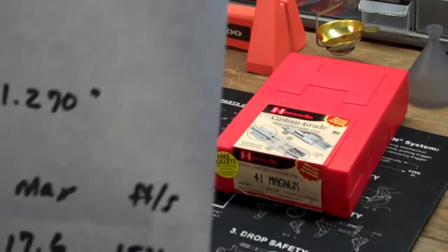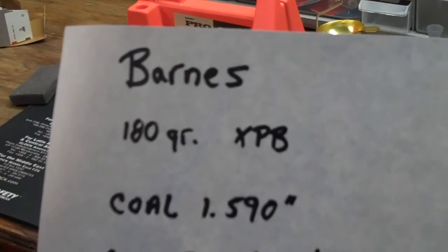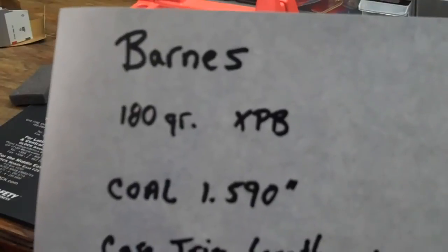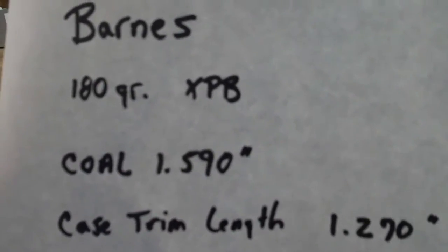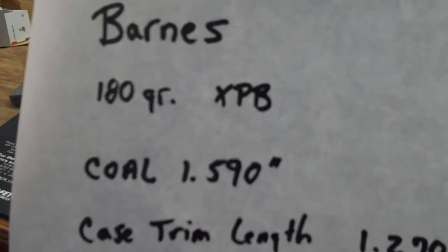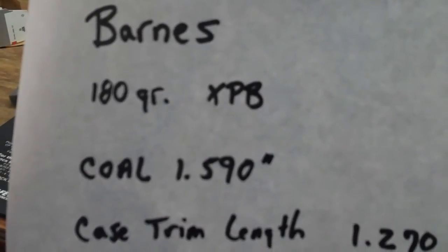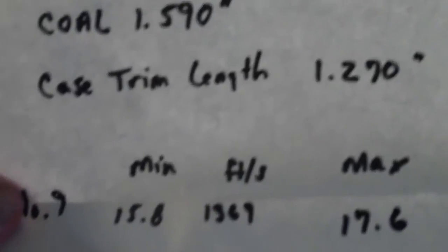I don't have a Barnes reloading book, but I do have a sheet of paper that I got off of their website. I wrote down the dimensions that are in the book. I only have one cartridge that I use with Barnes, so there's no need for me to buy the book. Barnes 180 grain XPB case overall length is 1.59 inches, and it gives me the trim length.